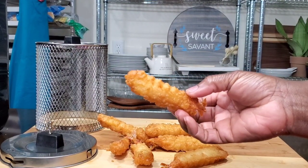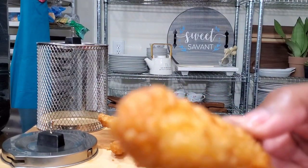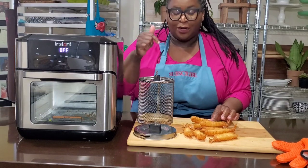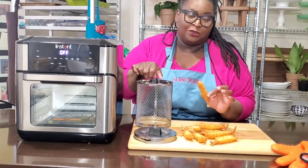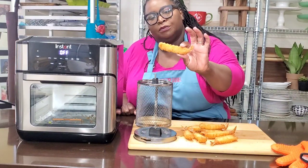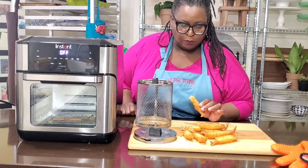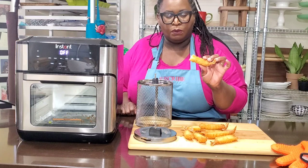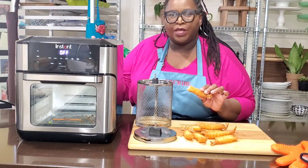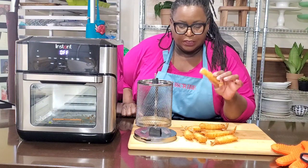Let's give it a taste and see if they are hot all the way through. These are tempura shrimp as requested — well, fried shrimp were requested; I decided to do tempura because that's what I had. Tempura shrimp in the Instant Pot air fryer oven. That's real good. With just that little spray of oil — maybe a total of a teaspoon — it really does taste like deep fried. I'm super impressed with this.